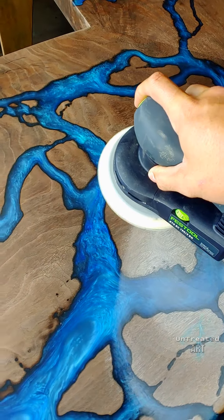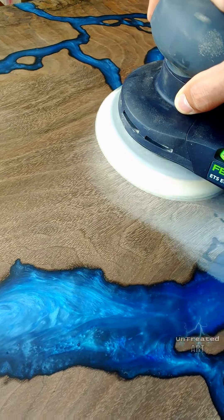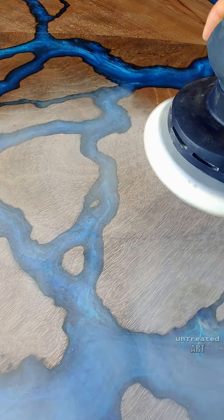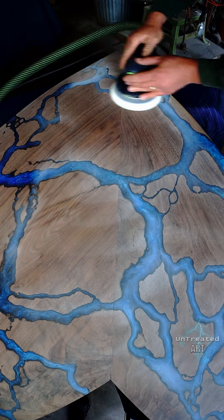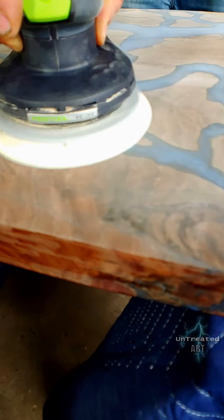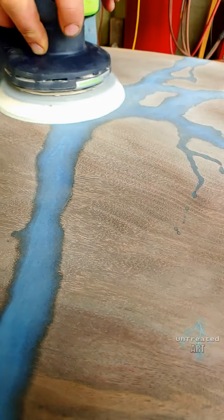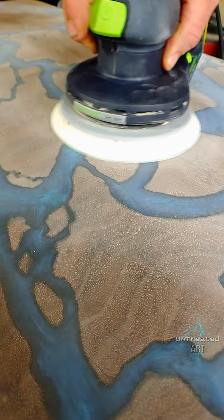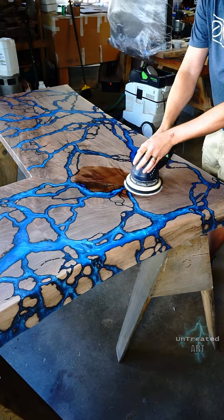Starting with 120-grit using a random orbit sander, we work our way up to 400-grit. After 400-grit, we no longer use a dry sander but switch over to wet sanding to get the desired matte finish on the resin. Before applying the finish after sanding, we give it an air bath with compressed air to remove all the dust and debris left behind. Then we use water to raise the grain and re-sand it with 400-grit, repeating the air bath cleaning process.